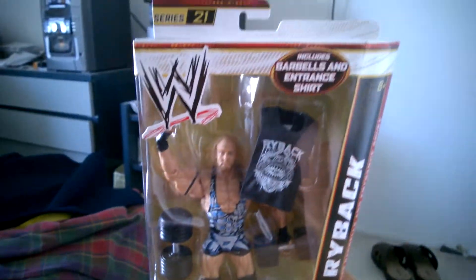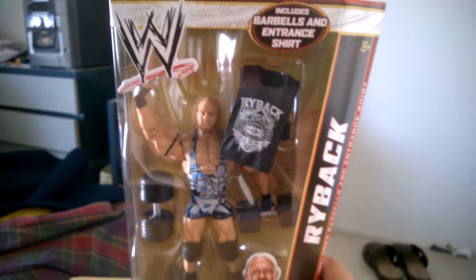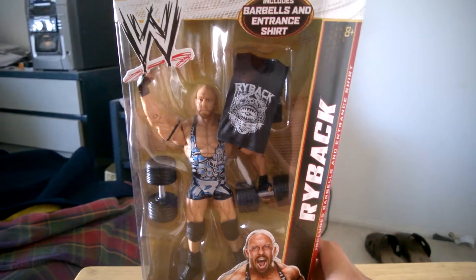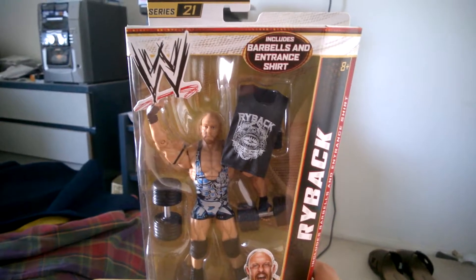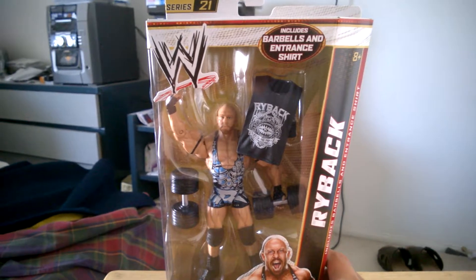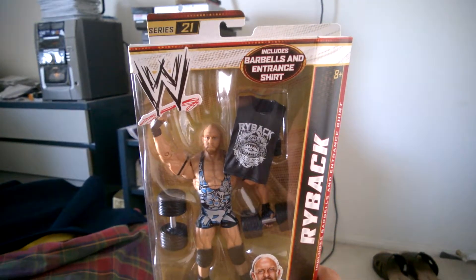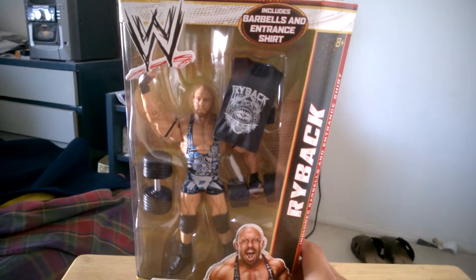I can't wait to get this signed by Ryback himself. I'm gonna order another Ryback figure and do an unboxing for that as well. So I'll have two figures for him to sign. Well, technically I have three Ryback figures because I also got the latest one from Toys R Us, so I'm gonna make a video of that one as well.